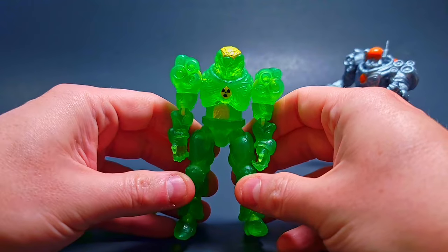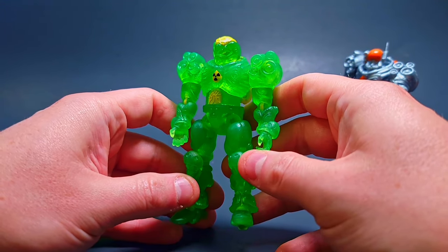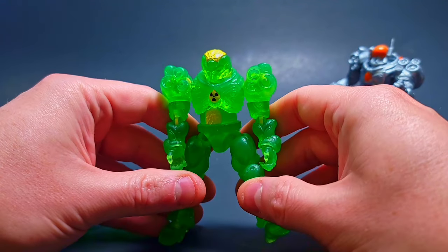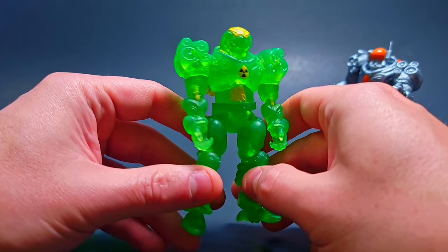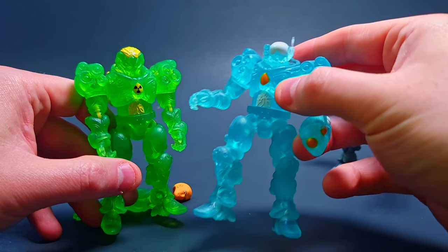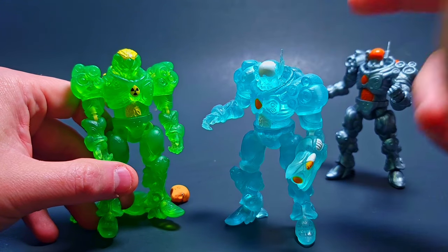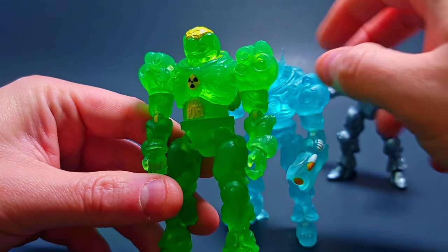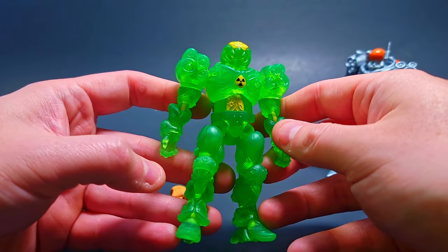Just look at this beauty — I am in love. This has got to be one of my favorite Goss Armors now. One of my favorites before was that nice light blue — the sea Goss Armor — but I think this one's going to take the cake because I am a green man myself. It just looks so stellar.